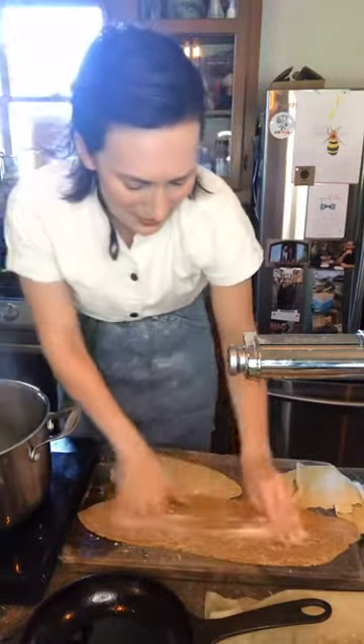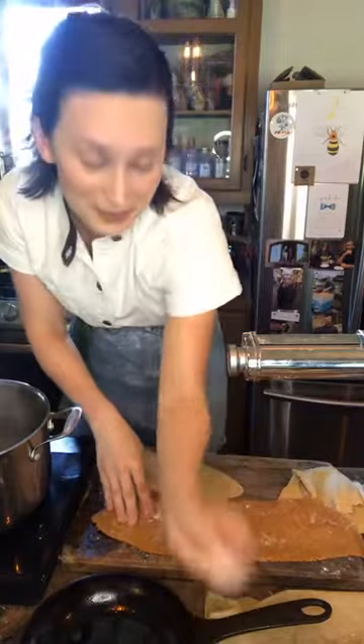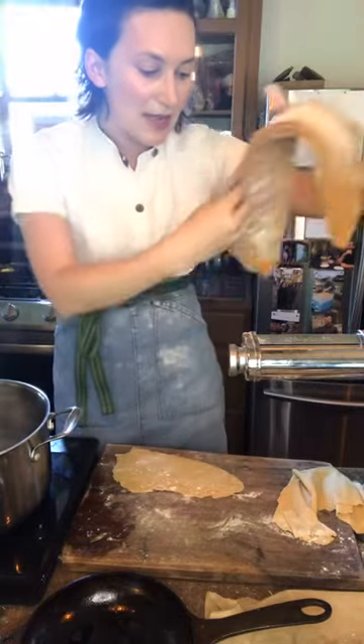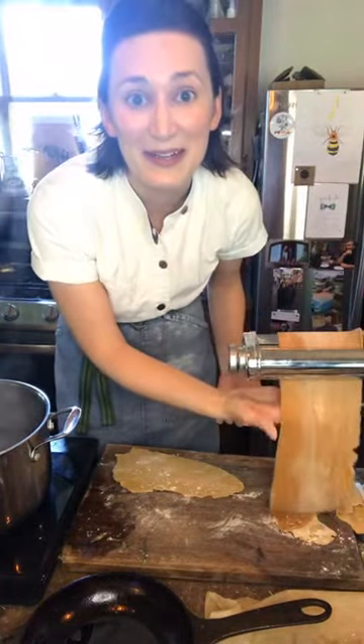It's about 82 degrees in the house — hot as you know what. You're probably wondering what's going on with my hair today. It's so hot I couldn't blow dry it all the way because it just wouldn't dry.